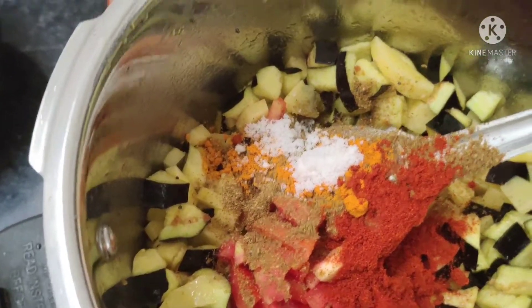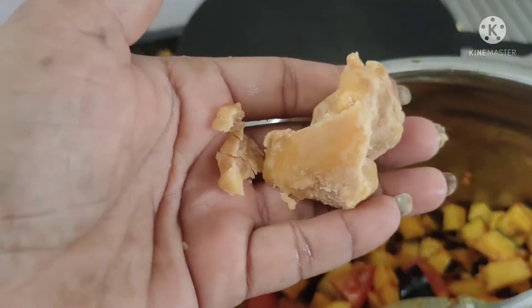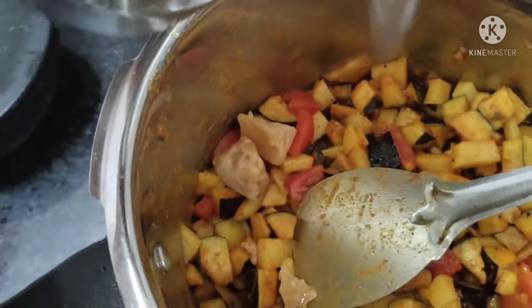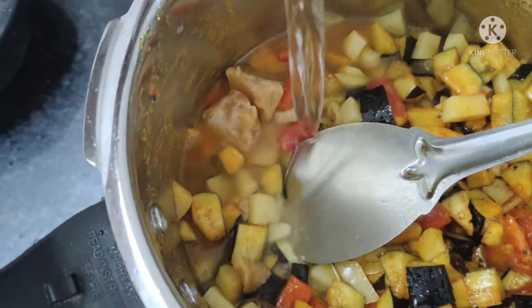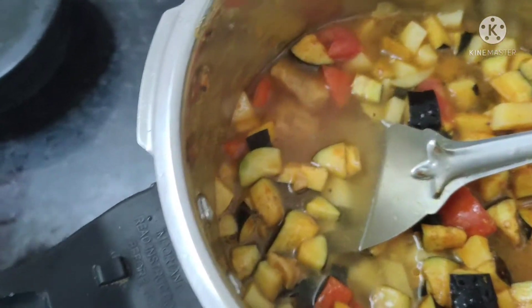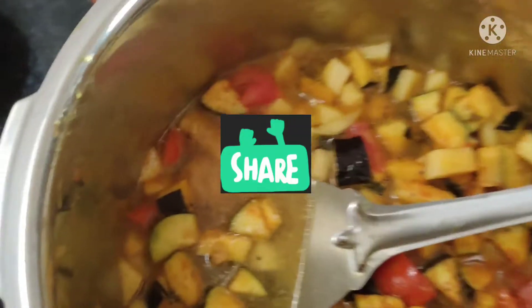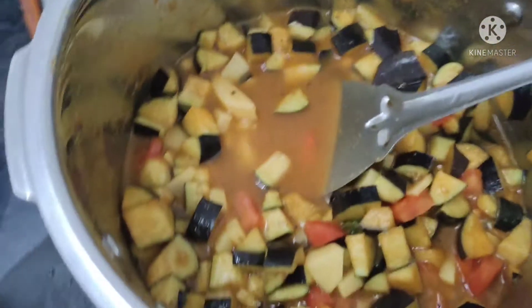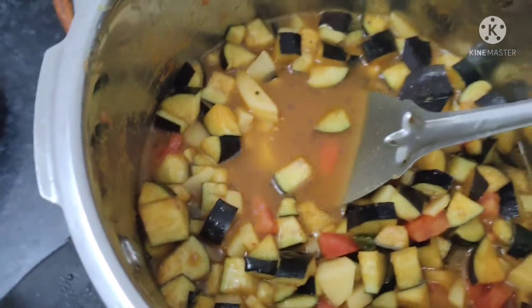Now I will put some water. I will add some water. We will add 2 cups of water. The oil is ready.